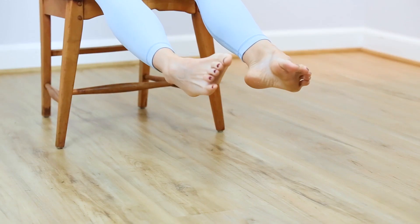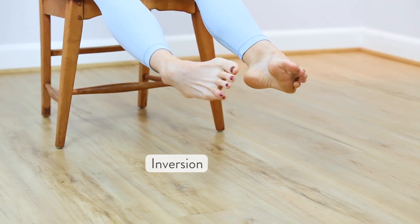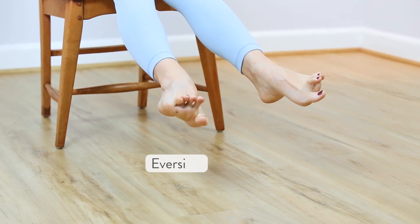Feel the resulting sensations. This next one is one of the most important ones — hopefully you can remember it and do it through the day. Anytime you're seated, turn the soles of your feet in toward each other, turning in at the ankle, with a little bit of the hip. And then turn the soles of the feet out away from each other. In toward each other, out away. Inversion — turning in. Eversion — turning out. A few more times just like this.